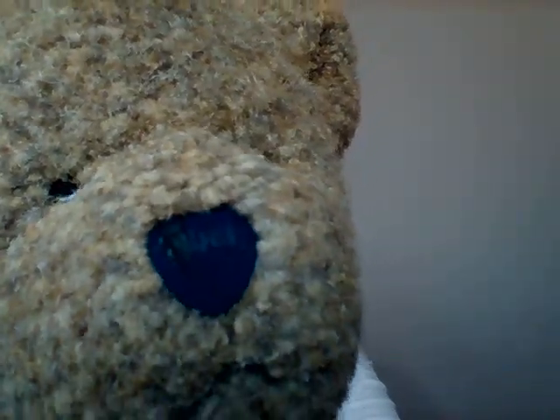Mr. Teddy, you want to try? He wants to try. Go ahead, Mr. Teddy. Bah! Good try, good try. But that was a little hard — you sucked your lips in, but you went 'bah.' P is a very, very soft sound, Mr. Teddy. Try it again. Here we go: P, P, P. Good job Mr. Teddy! Good job. That's the sound of the letter P.